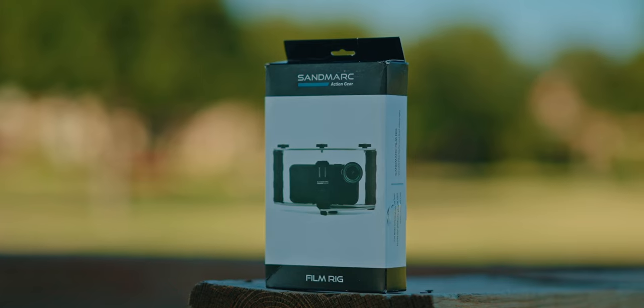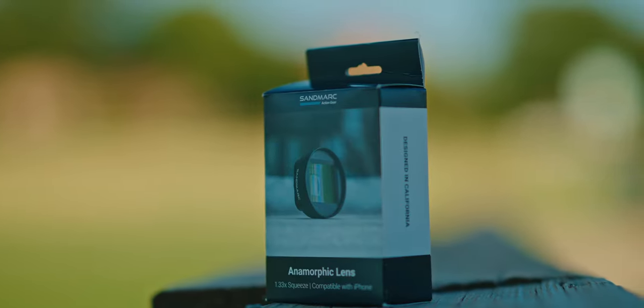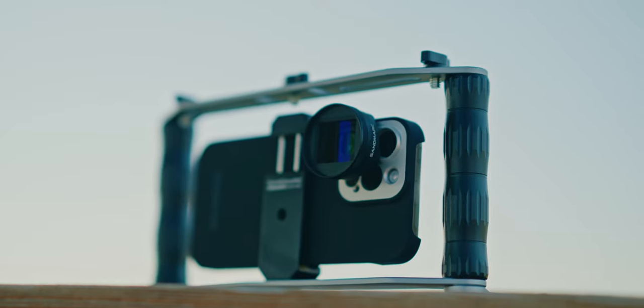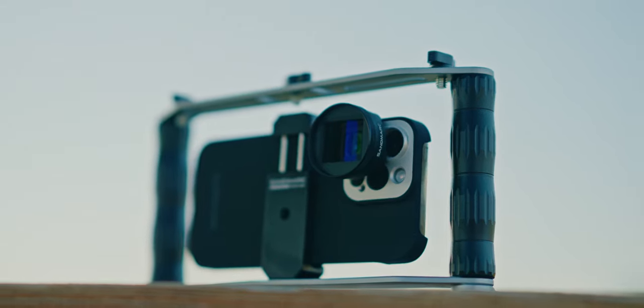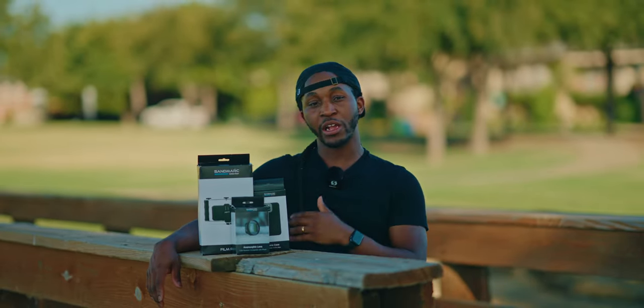Which brings me to today's video. We have some products from Sandmark — accessories for your smartphone to help make the image quality coming out of your device a lot more premium. We have the film rig, the iPhone case, and an anamorphic filter. I want to go around this park and show you guys the image quality coming directly out of the phones in your pockets nowadays.